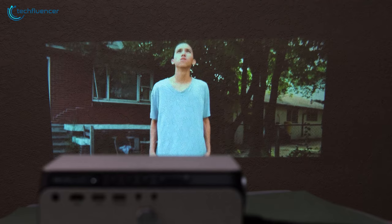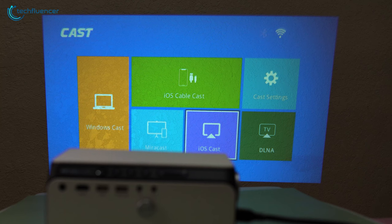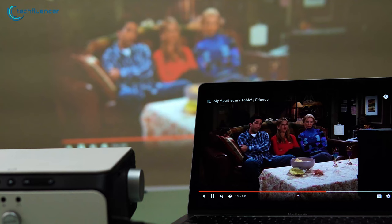We also want to mention the plain and simple interface of this projector that had everything in place including the casting features, multimedia and settings. The screencast feature was also quite awesome as we got to cast the contents of our laptop and smartphone like a breeze.